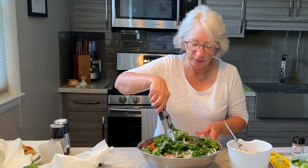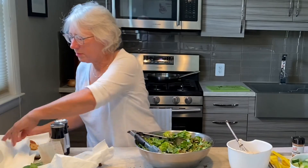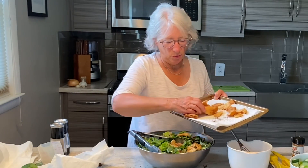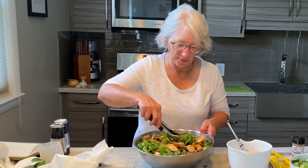Now we're just going to toss this dressing over our salad and mix it all together. We'll top it with our toasted pita chips. There you have it — fattoush salad. Thanks for watching. Give me a thumbs up on Facebook and subscribe to this YouTube channel, Gourmet or Good Enough. Ciao!